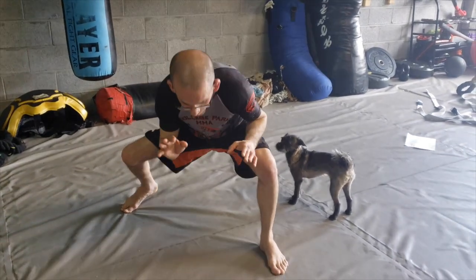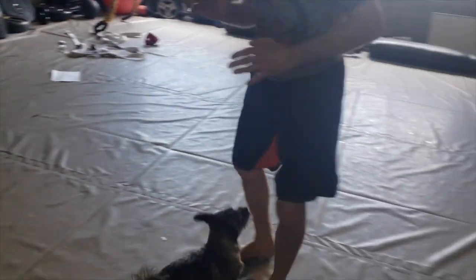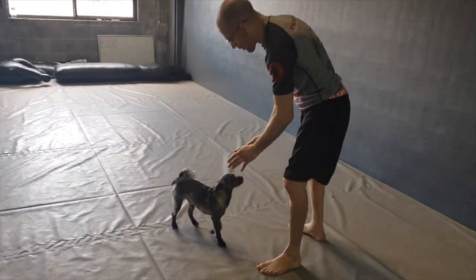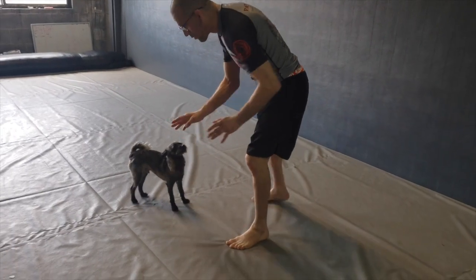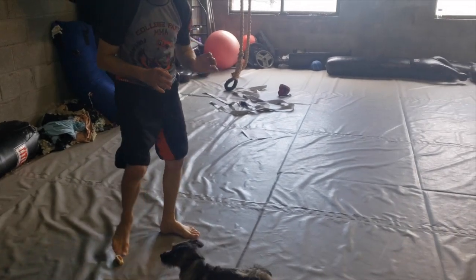I take a step, lower level, back foot pushes, swings around, stands up. That's for our double leg.